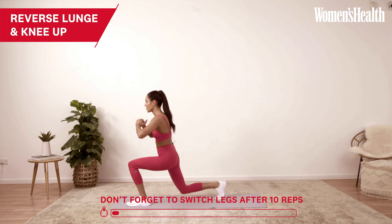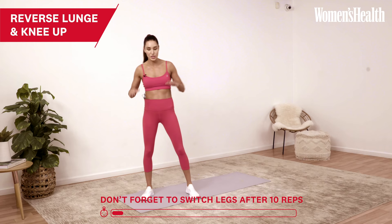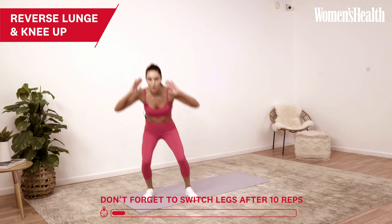You want to do ten of these per side — nice and controlled and balanced. If you want, and you have an available wall or chair, you can hold onto that. And if you're feeling a little off balance, you can modify this by just doing a squat and knee up. You want to continue to do those ten reps per side, then swap legs.